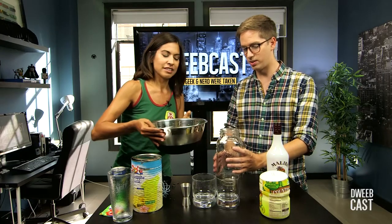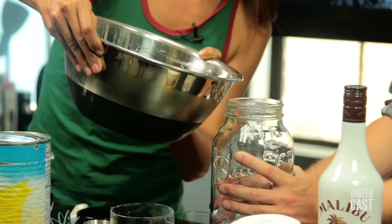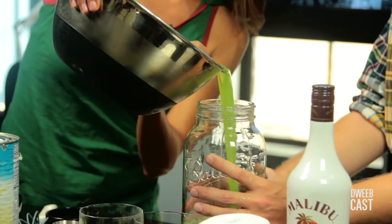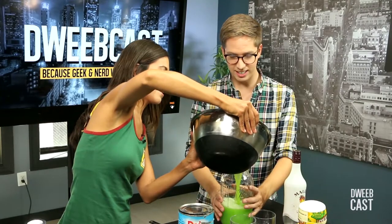We are ready to pour this into a vessel. Just whatever you do, don't cross the streams. Here we go — this is gonna be dangerous. Look at that. Good work, Jennifer Landa.